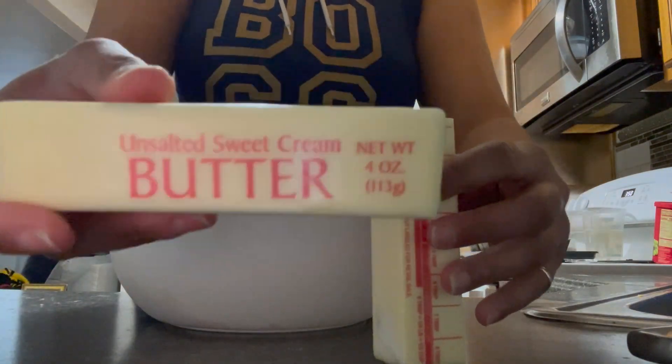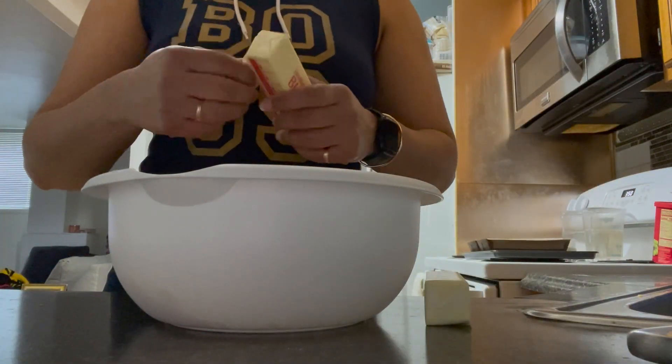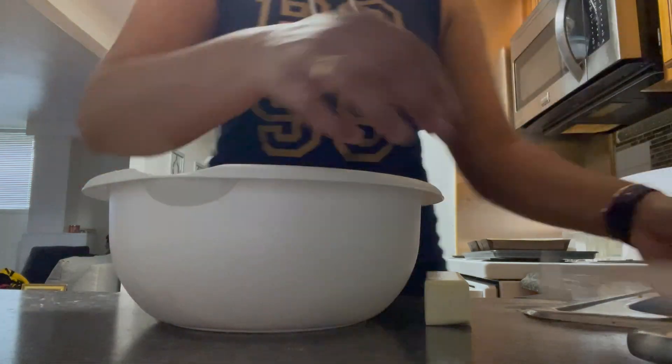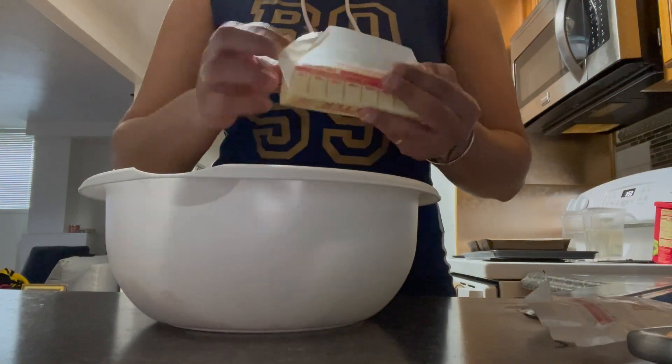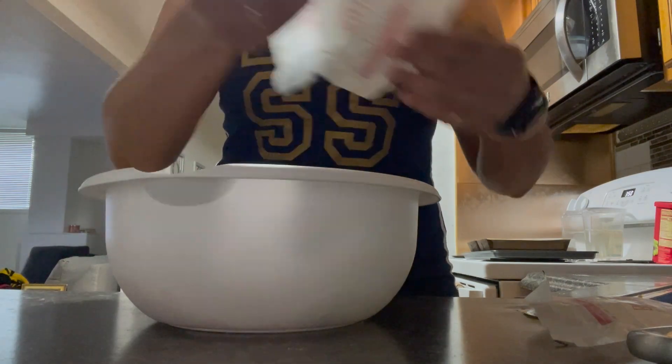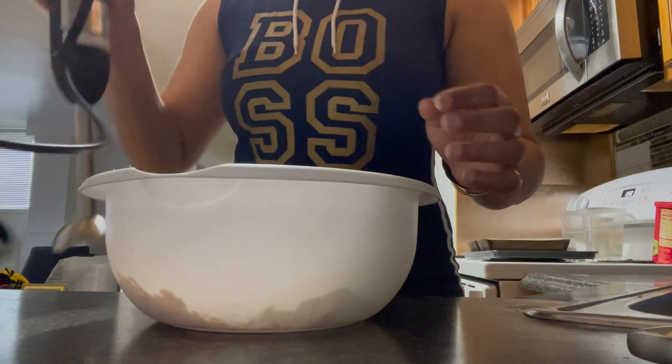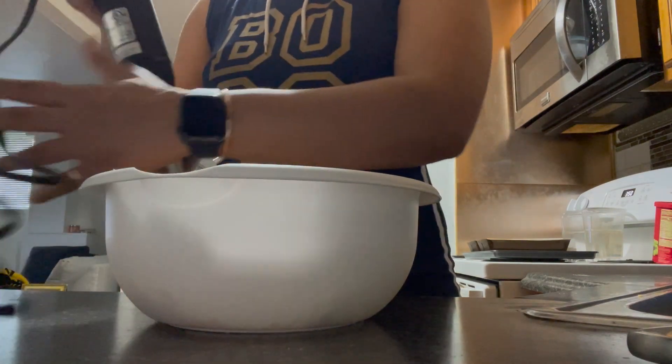I have two sticks of unsalted butter right here that has been sitting at room temperature to make it soft. I'm going to add these two sticks to my cheese, and now using my immersion blender I'm going to thoroughly mix the two together.